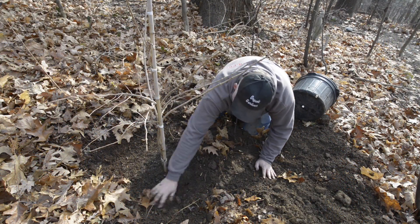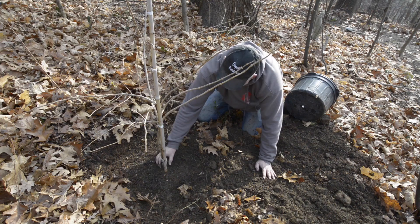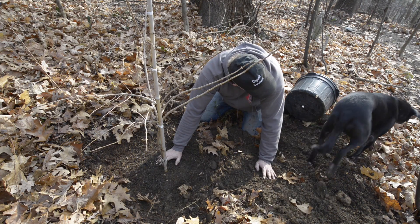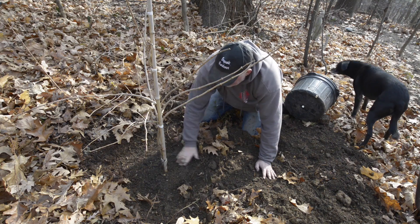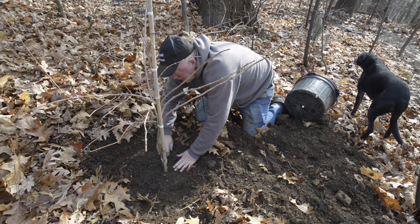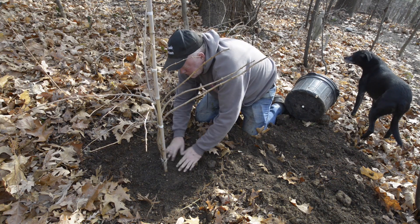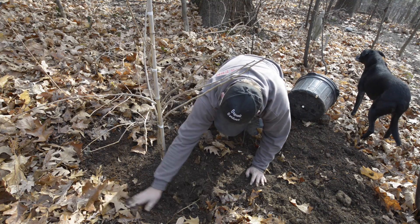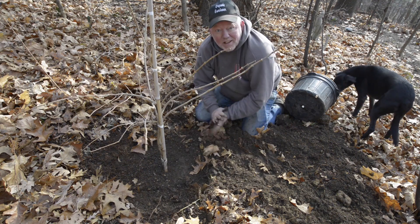Another important part of planting the shrub is making sure it's not too deep. This is exactly where it was in the pot. We have a little bit of a depression here for water, and that's what I'm gonna do next — water this in and then we're gonna finish up.